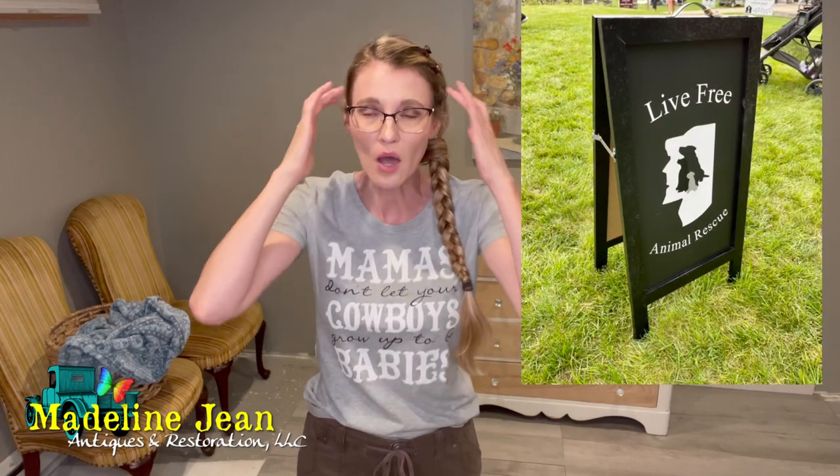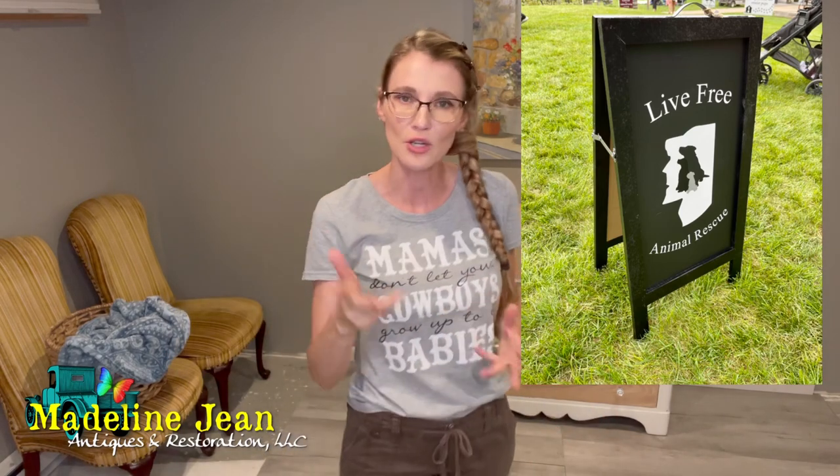It's going to be raffled off at an event and benefit a non-profit organization here that rescues dogs in New Hampshire. They rescue dogs from all over and bring them to New England to find them forever homes. The organization is called Live Free Animal Rescue. I love dogs — my little chihuahua Biscuit was a rescue out of Texas, so of course when they asked me to donate a piece, I was ready to help.